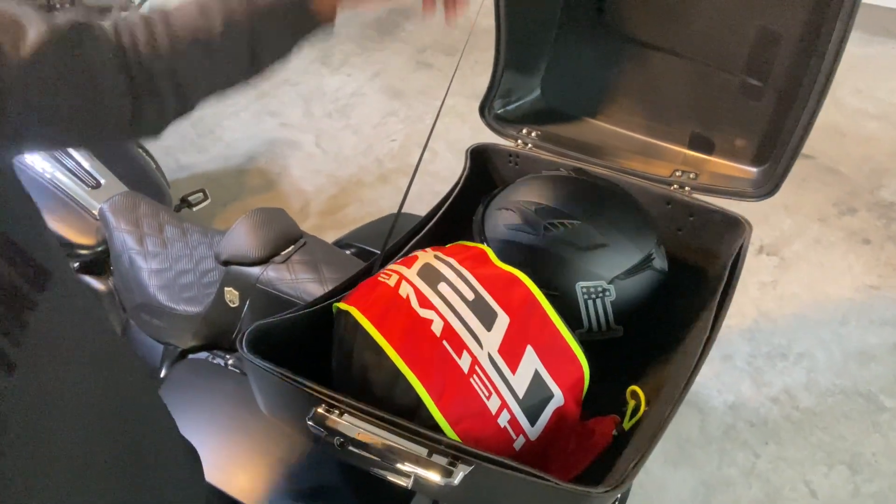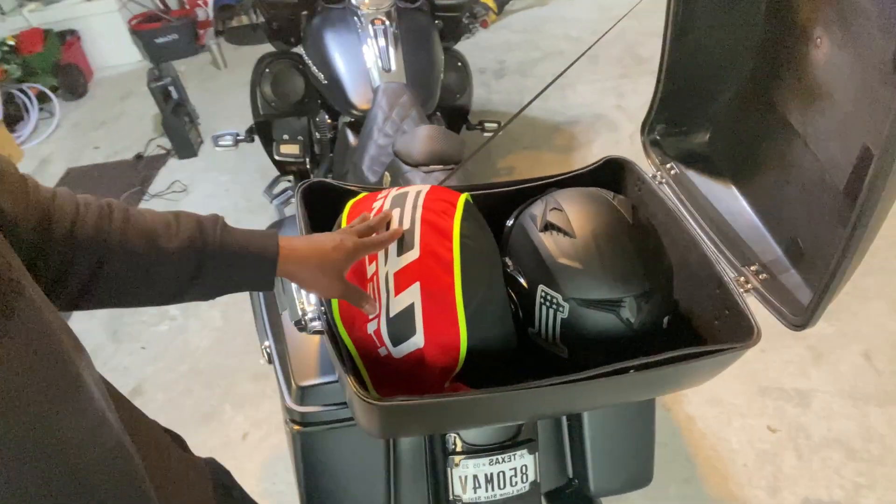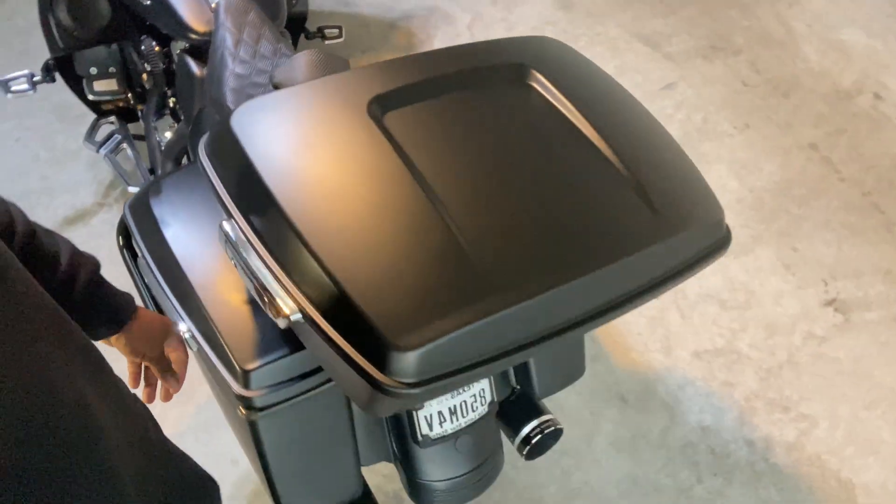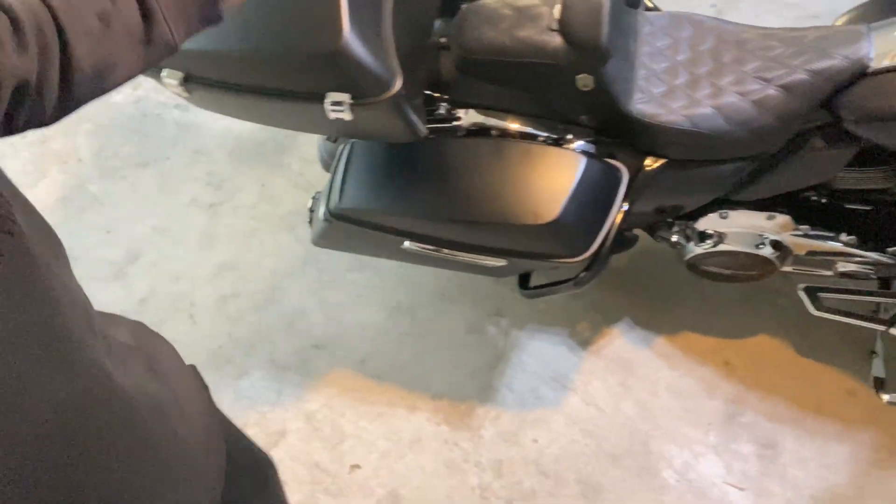This baby will hold a full-size helmet - and that's all I rock is a full-size helmet. Great quality, great locks, easy setup. When I get ready to go out of town I'm in good shape. In 2023 we got trips coming up - I'm going to the Traveling Tall event June 9th and 10th, already got my room reserved. Me and a couple of fellas are pushing 12 hours down to Knoxville, Tennessee to celebrate Tall's third run to the hill. Y'all have a blessed one, stay safe, love y'all, I'm out - peace!